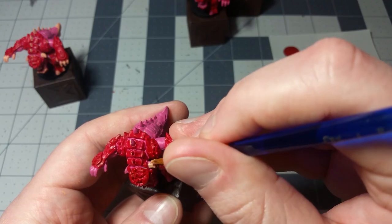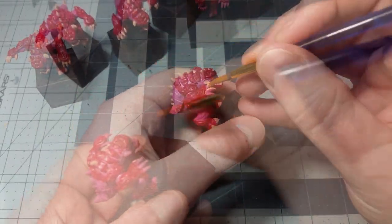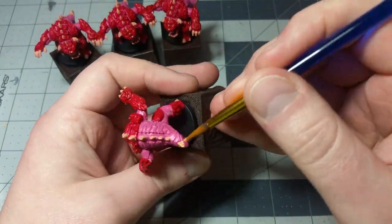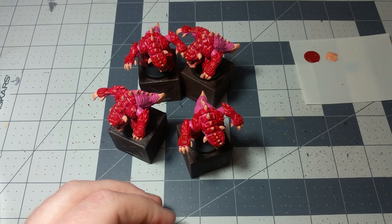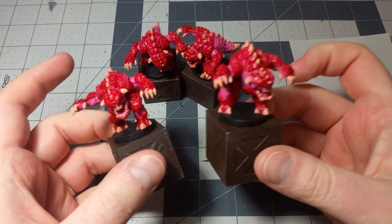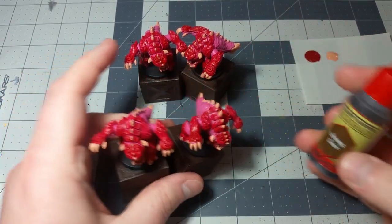So we're just going to go ahead and paint the rest of the spikes on the remaining pinkies. And now we've got our pinky demons all bony looking — I think that they're looking pretty good. We're actually almost done. There are basically just little touch-up things that we're going to be doing from here on out. Rinsing off my brush right now. So we're going to go ahead and do our wash to add some shade to all of our pinkies, and we're going to be using this quick shade, this strong tone.